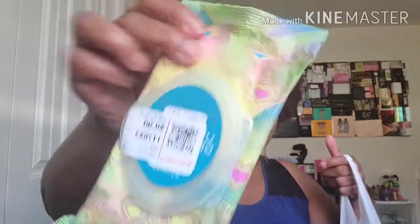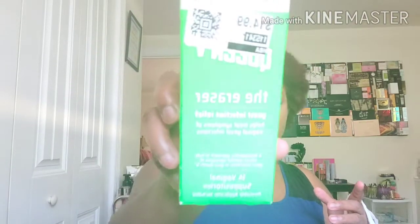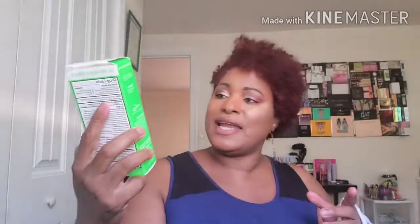Next are these Pacifica underarm deodorant wipes — I've never seen these before, so I just thought they were interesting. Regular price is nine dollars, but I definitely didn't pay nine dollars. Then I picked up these Queen V yeast infection suppositories — they expire March 2021, priced at $14.99. I've bought them from Walmart before; I think I paid about three dollars for them here.